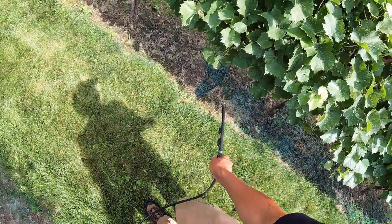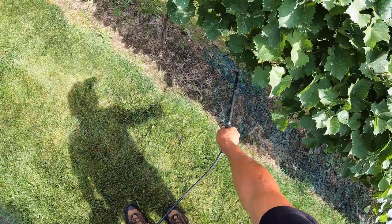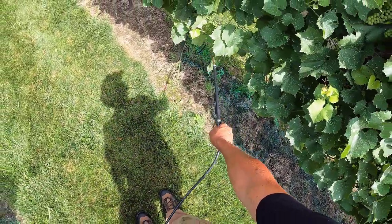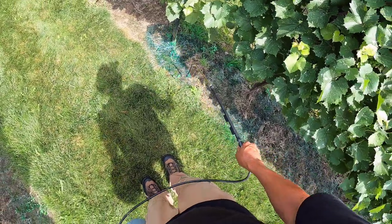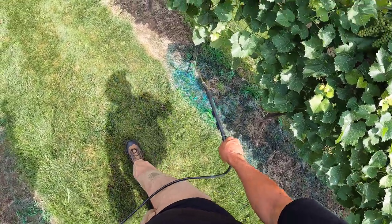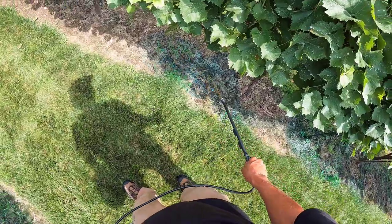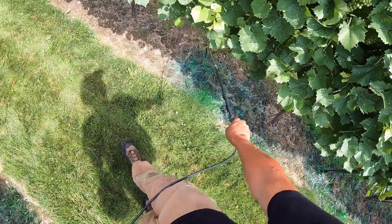Unfortunately this row the catch wire is drooping a little bit and I forgot to bring the stuff to tighten it up. That catch wire should be a little bit higher — it should be a lot easier to see through there — but you can get the gist of it.